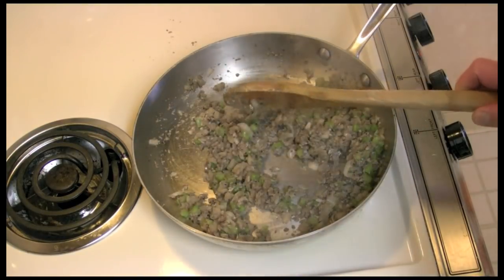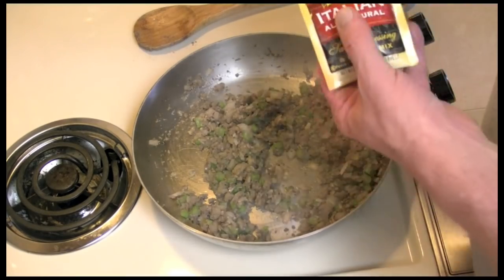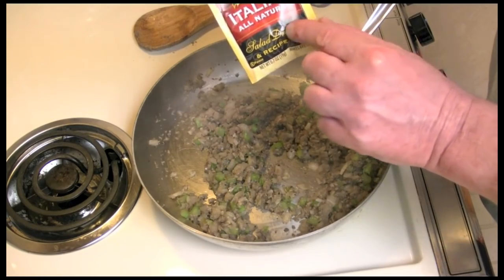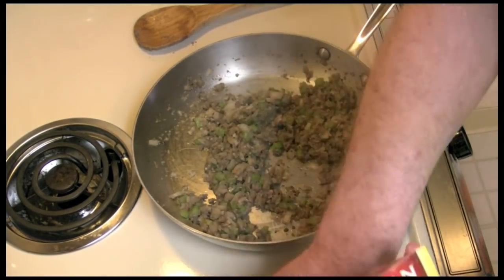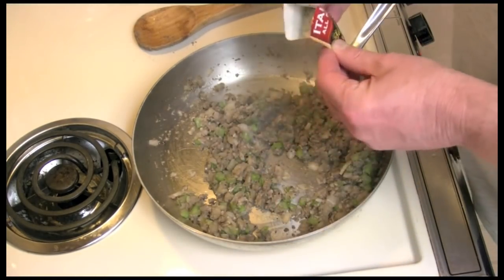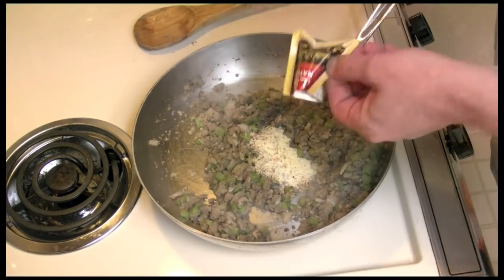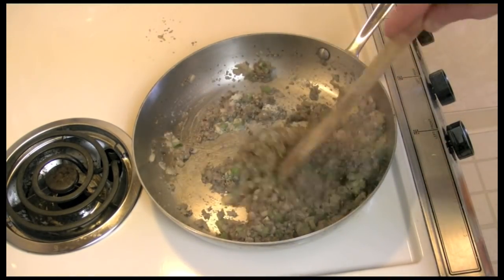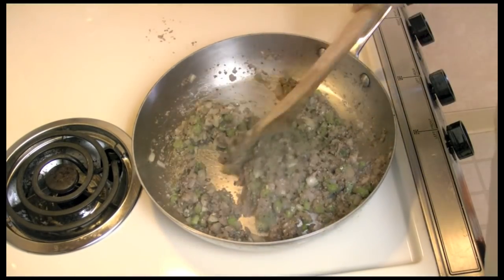This has cooked for six minutes, and about three minutes with the garlic in there. I have a package of Good Seasons Italian dressing mix, you know, where you add the oil and the vinegar. I'm going to go ahead and turn the heat off, mix this in, stir it around, and just let this cool down now.